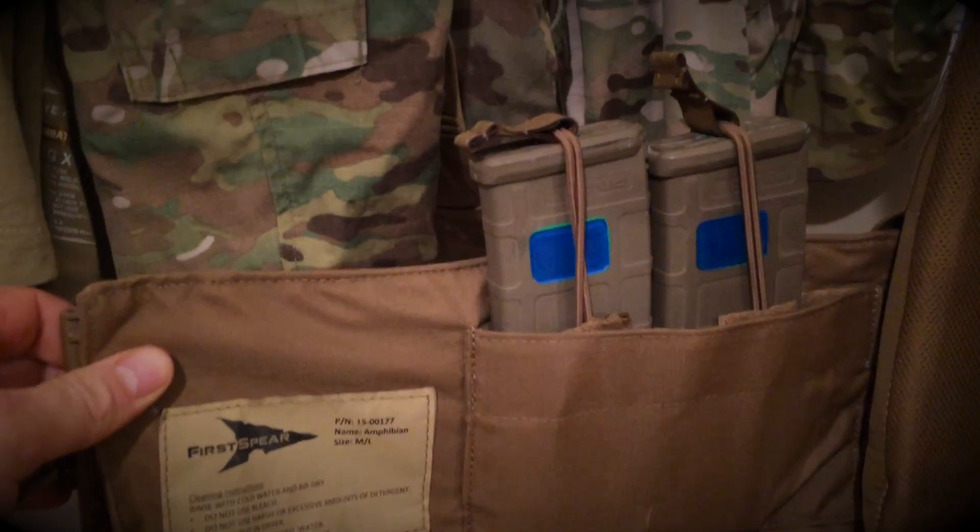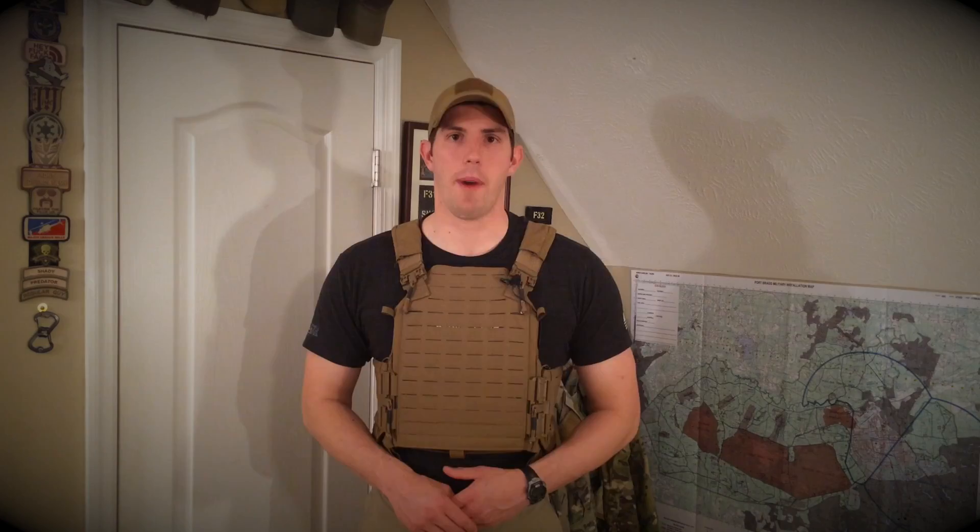In the actual cummerbund itself there is a six by six inch plate pocket for your side plates. There are also two dividers in there to hold two M4 mags. The only issue with that would be drawing those mags, but it is a nice option if you're trying to run some low-vis setups.